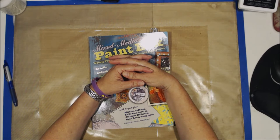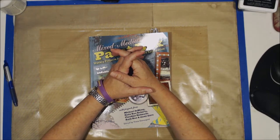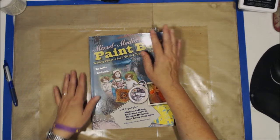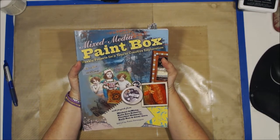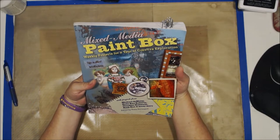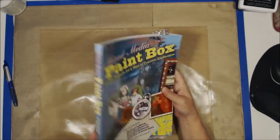Hey everybody, how are you? This is Leslie from Scrappin' Life Away, and I'm here to do a real quick book review for you. Just wanted to throw this up real quick. I got this book from Cindy Utter — I think it was in Happy Mail. It's called Mixed Media Paintbox, and this book is so cool. I just had to share it.